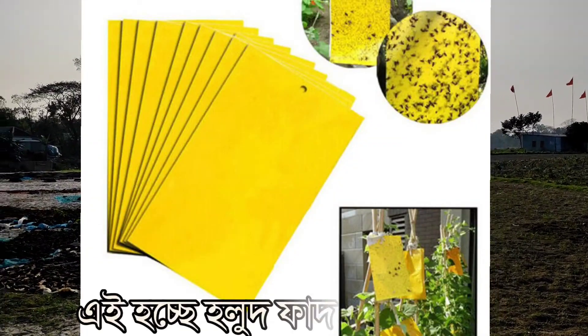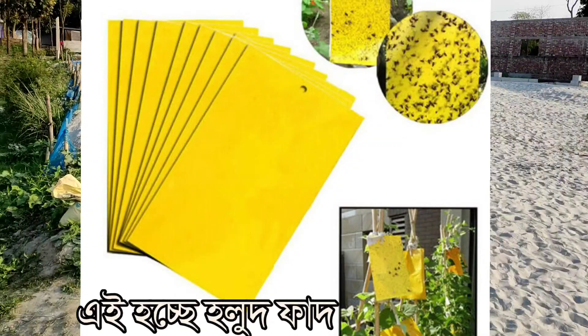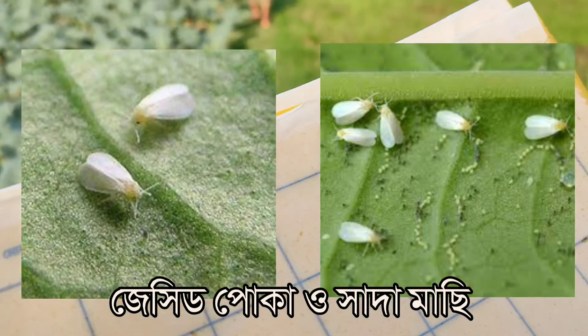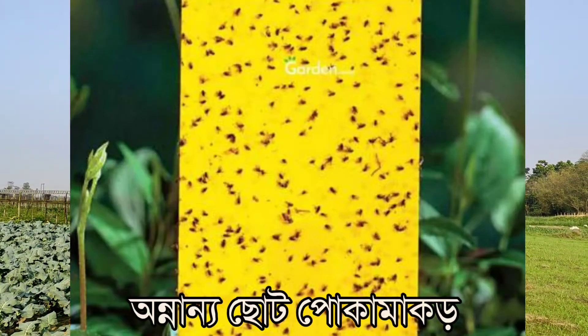Introducing to you the yellow adhesive trap. It can control aphids, jassids, whiteflies and other small insects.